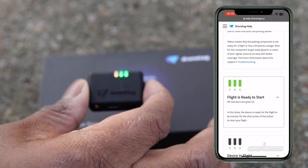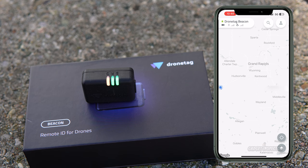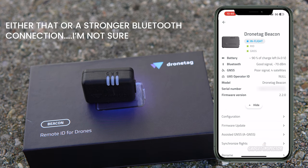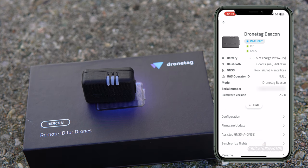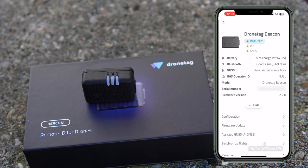The amber pulsing light means it's looking to acquire GPS satellites. If all three lights were green, that means it has adequate satellites. Now in the app, you can see in the upper left corner it says 'Drone Tag Beacon,' shows the battery level, and has a green indicator showing it is connected to the device. Clicking on it shows poor satellite signal but good Bluetooth signal — it's in the process of acquiring satellites. Once you see three white flashing lights, that indicates the device is in flight mode.